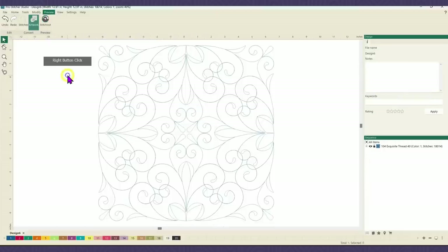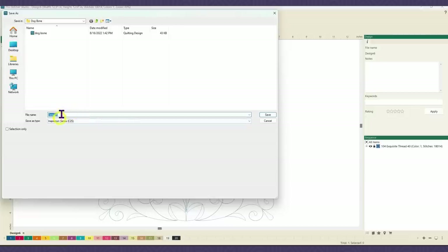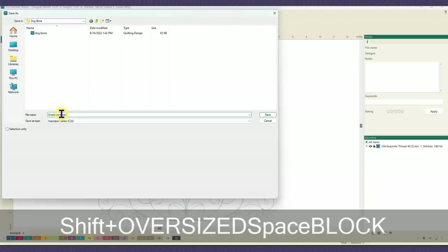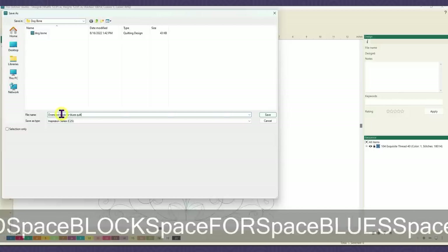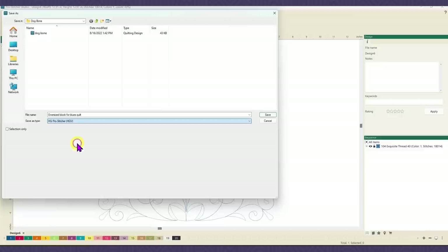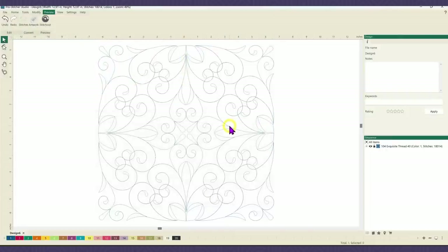The next step I'm going to do is go to the file tab, do a save as, and rename that design. We'll name it oversize block or blues quilt. I want to make sure that I've got it in the format I'm going to be using, which is HQV. I can put that onto a USB if I want or save it wherever I need to. Hit that save button. Now I've got my design ready to take to my ProStitcher and stitch out on the oversized block.